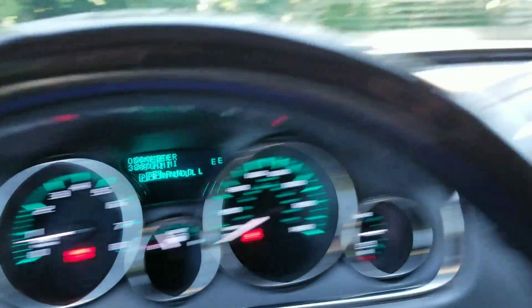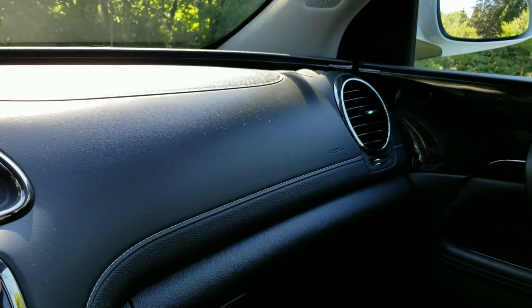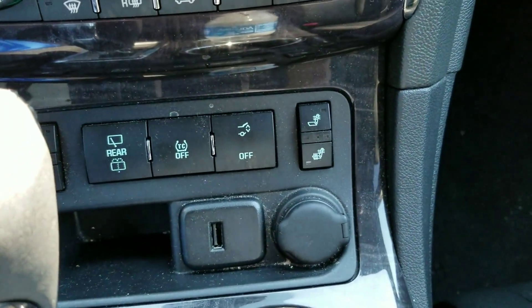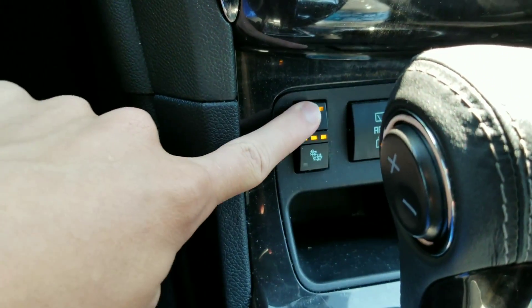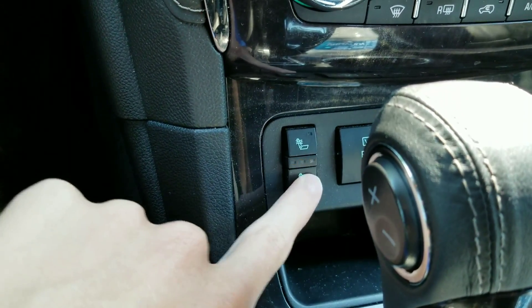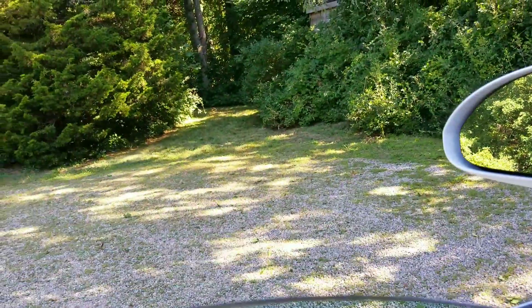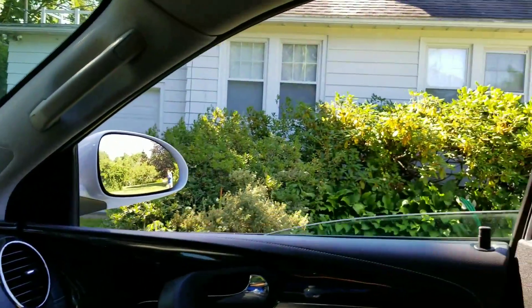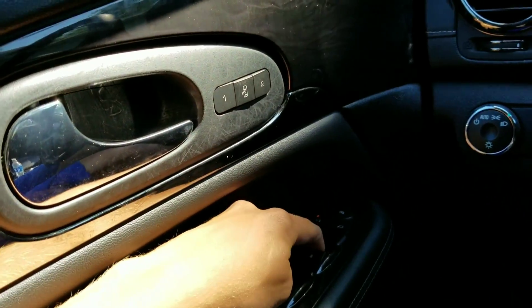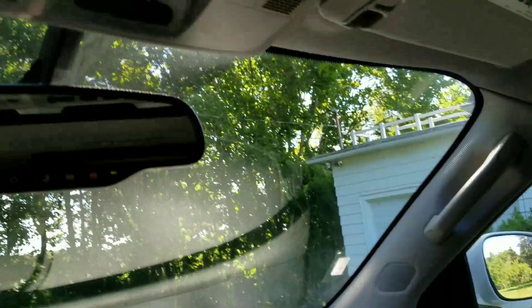I do like the chrome accenting around the vents. It's got an automatic tailgate. And you have two options for heated seats — back only, and back and rear end. The driver's window is fully automatic. The passenger's is only automatic down. This does have a sunroof — may not be one-touch automatic, but at least you get it.